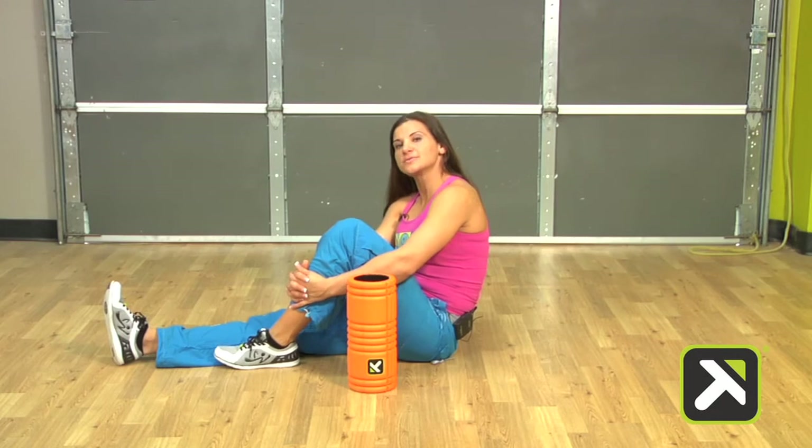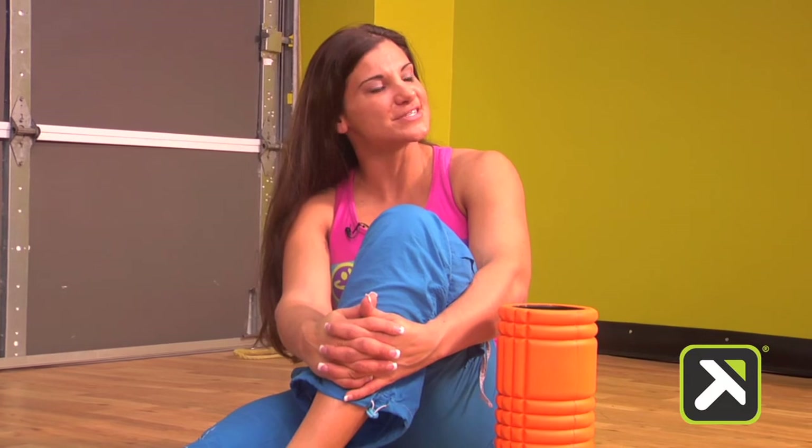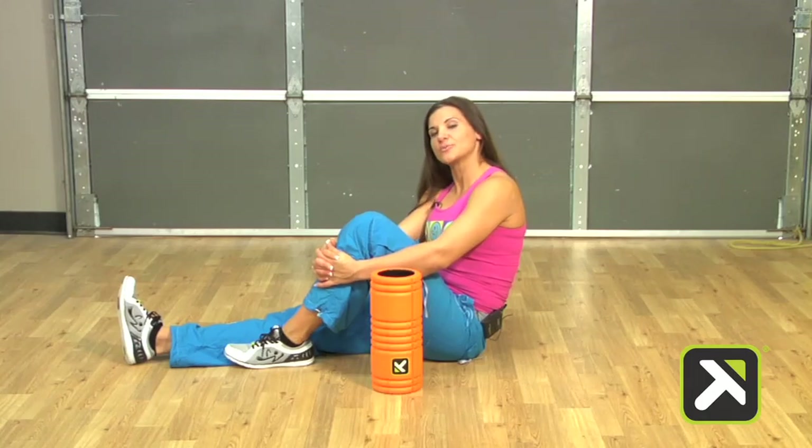We have several possibilities of how SmartCore can be integrated, and we look forward to discussing those possibilities with you in the near future. Thank you. I'm Jamie Howe, and I'm with Trigger Point Performance.